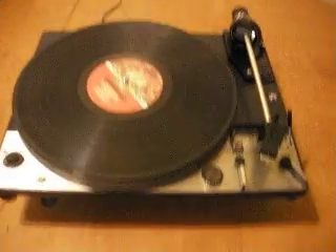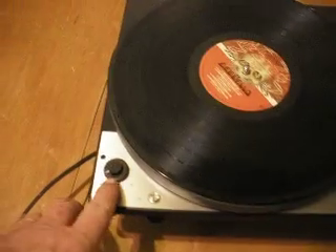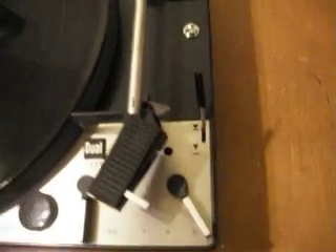Hey everybody, this is a Dual 1229 that's working. It does have a broken lever here for the speed control — if you grab it with your finger you can't turn it. And this is the one that has the pitch window and it's your cartridge.